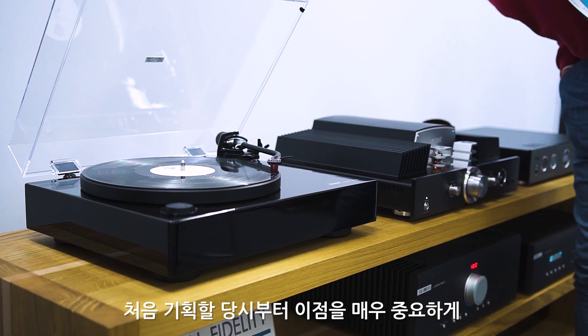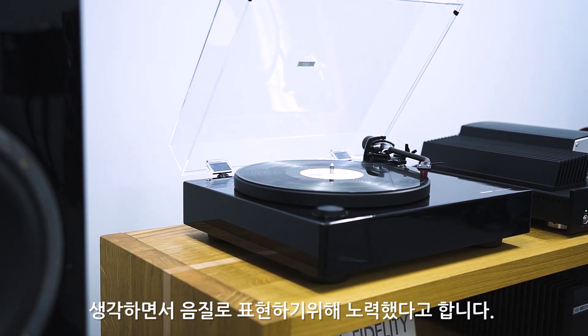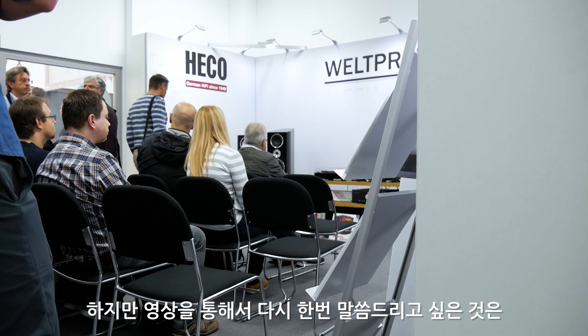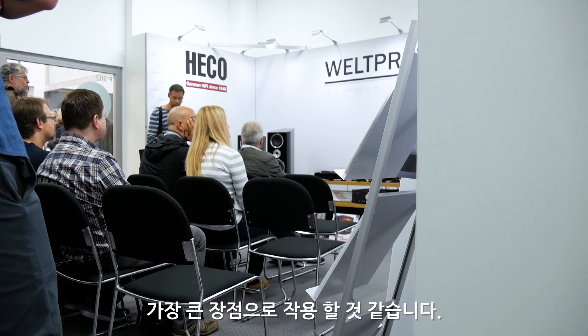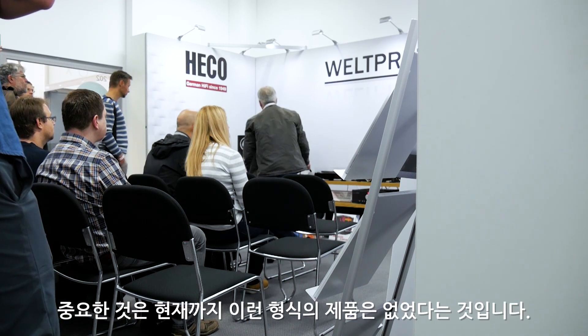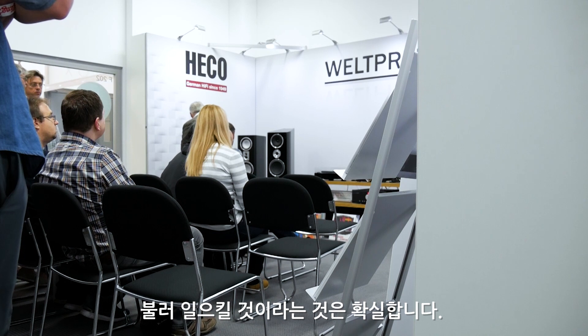Magnat MTT 990은 처음 기획할 당시부터 이 점을 매우 중요하게 생각하면서 음질로 표현하기 위해 노력했다고 합니다. 이 턴테이블은 독특한 길이의 톤암을 가지고 있다는 것이 가장 큰 장점으로 작용할 것 같습니다. 현재까지 이런 형식의 제품은 없었기 때문에 굉장히 큰 관심을 불러일으킬 것이 확실합니다.